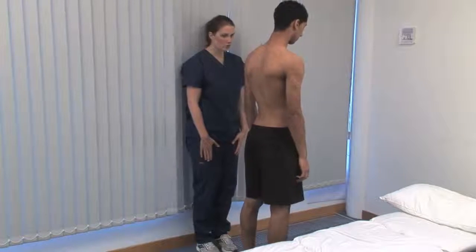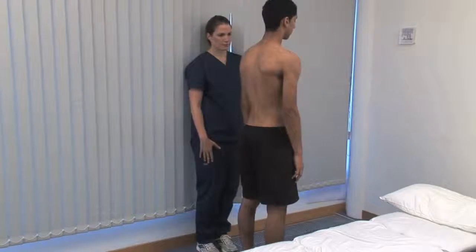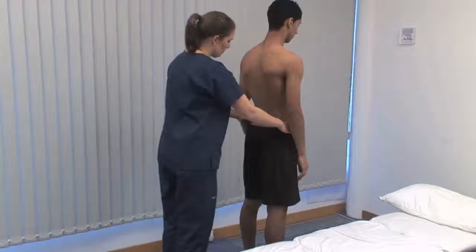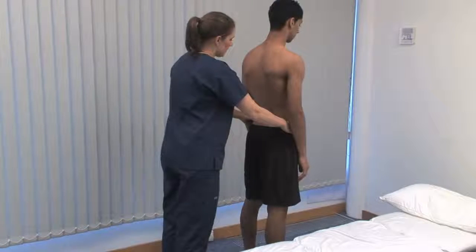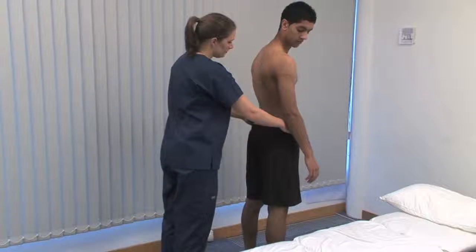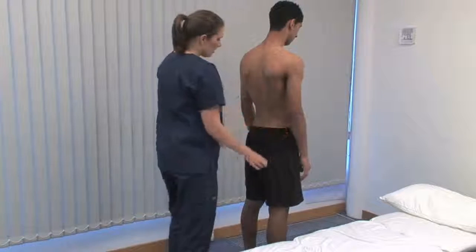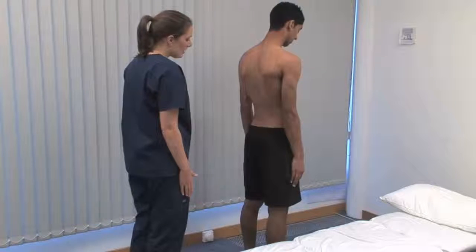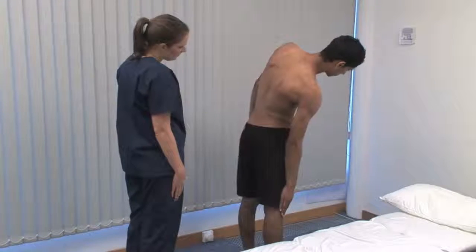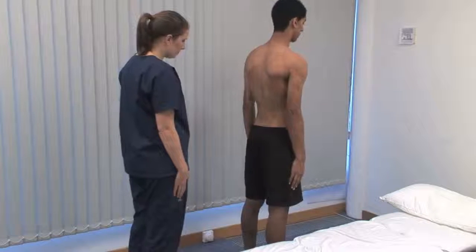Ask the patient to try and touch their toes. Stand beside the patient while they bend down. As well as spinal flexion, look for exacerbation of scoliosis or limitation of hip flexion. Stand behind and hold the pelvis to stop it moving, then ask the patient to turn from side to side — this tests rotation movement happening mostly in the thoracic spine. Ask the patient to slide their hand down the outside of their thigh towards the knee on each side, testing lateral flexion, which occurs mostly in the lumbar spine.